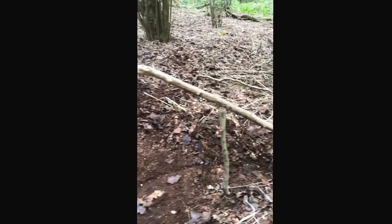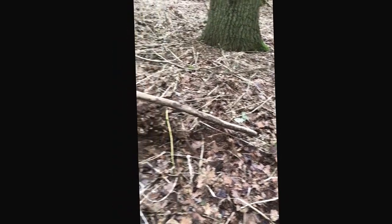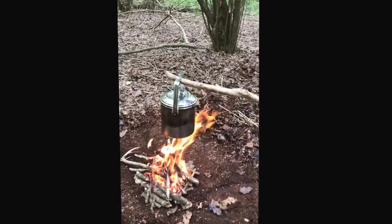Thought I'd use a flat forked stick, dug into the ground, and just hang the pot by the way over the flames.